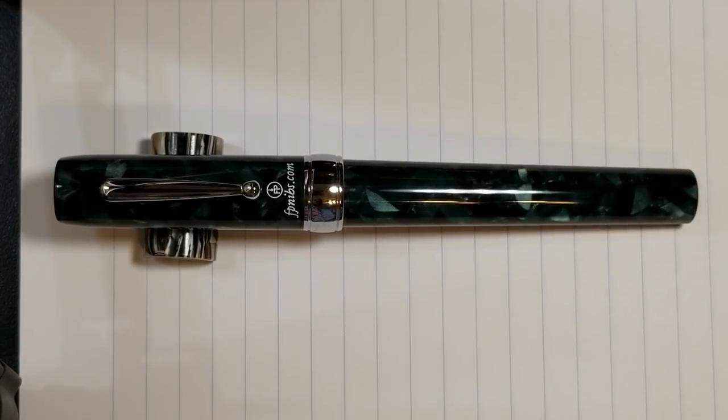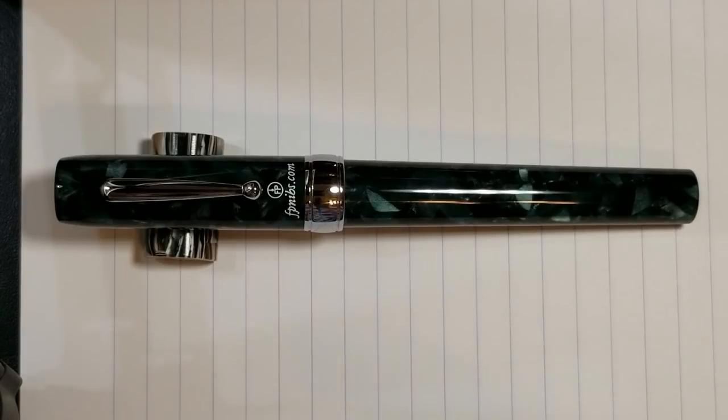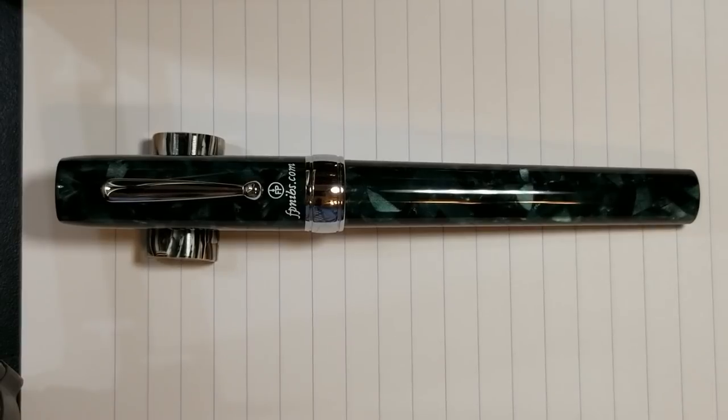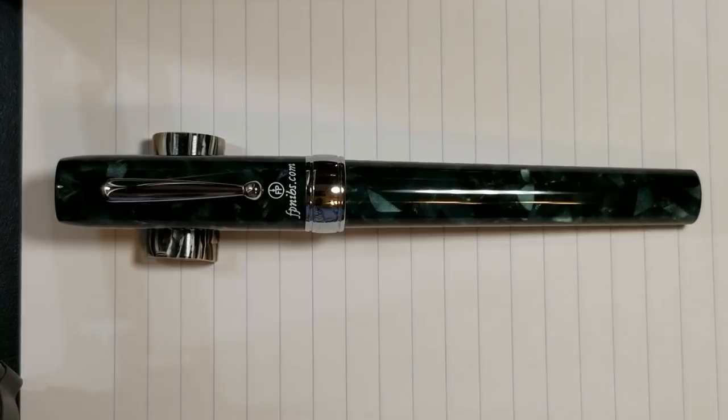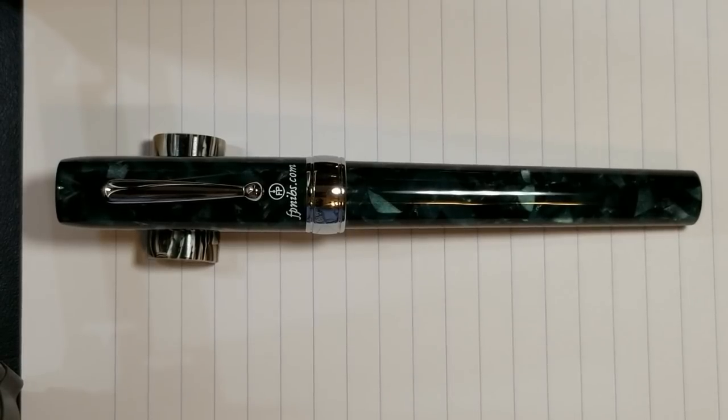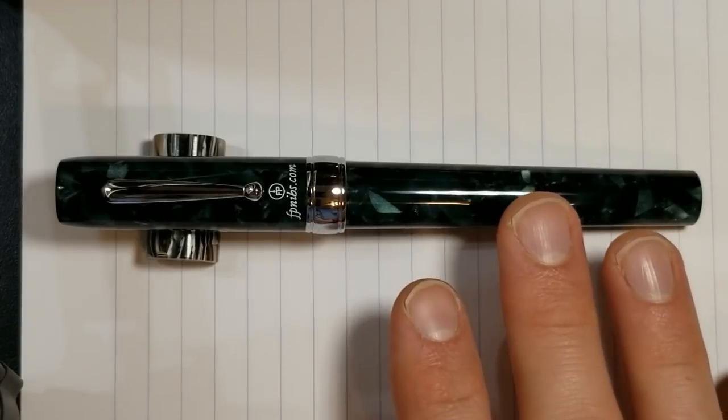I really liked the look of this pen when I first saw the video and then went to the FP Nibs website. I really liked the look of the material and you can definitely tell it is somewhat of an oversized pen. Blue is my favorite color and green is kind of my second favorite. Pablo does offer another FP Nibs pen in an orange acrylic which is attractive as well, but this one really spoke to me.